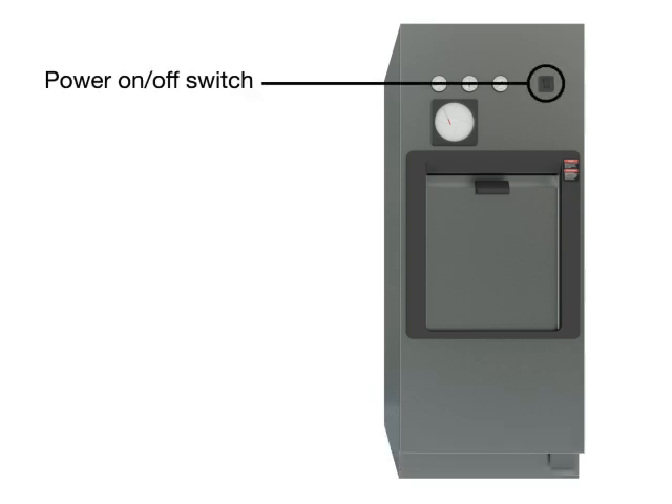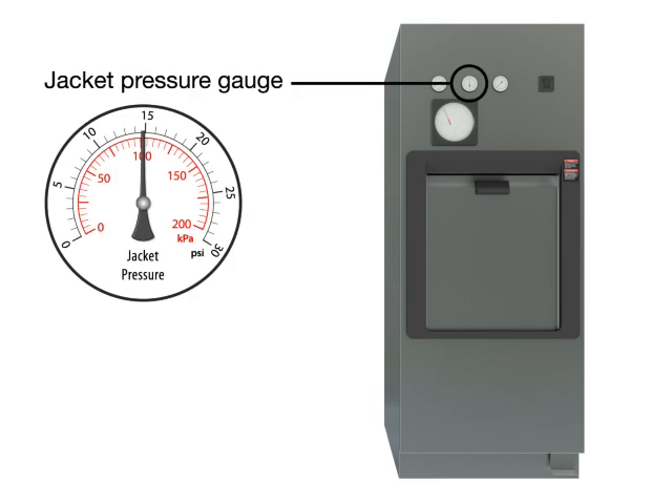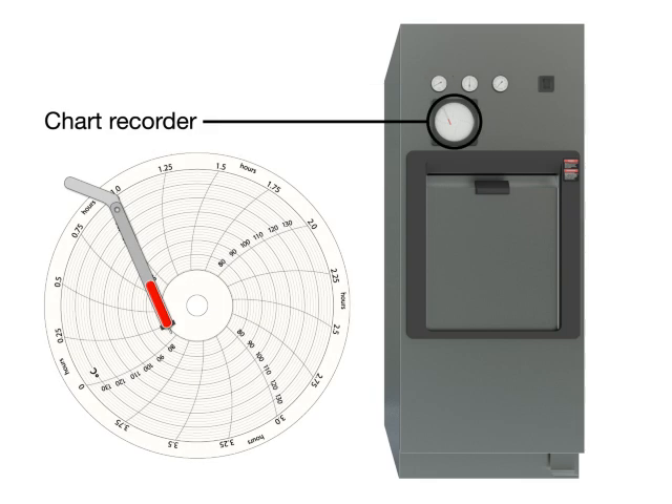Power on/off switch. Chamber temperature gauge. Jacket pressure gauge. The jacket pressure remains static. Chamber pressure gauge.